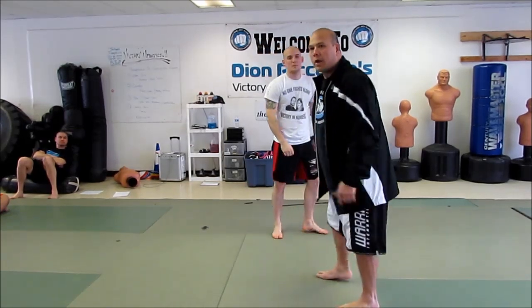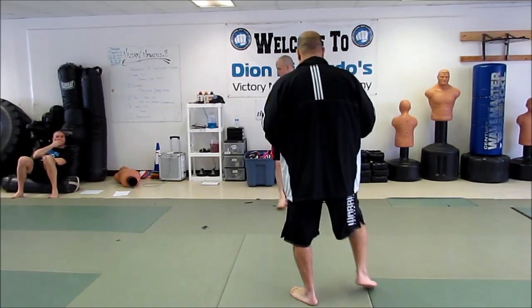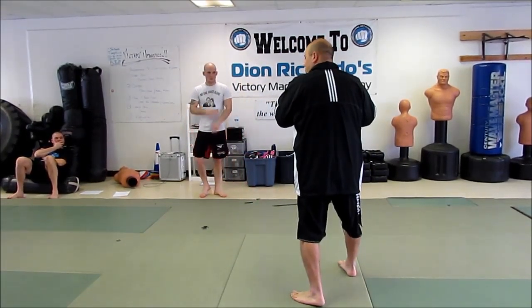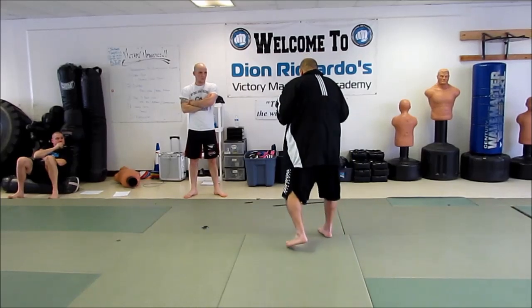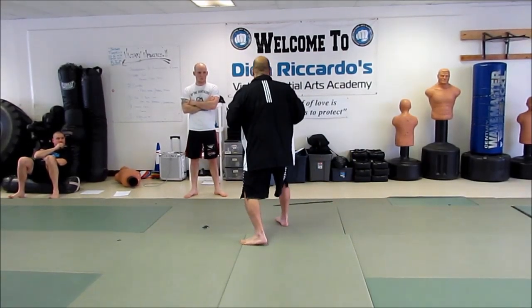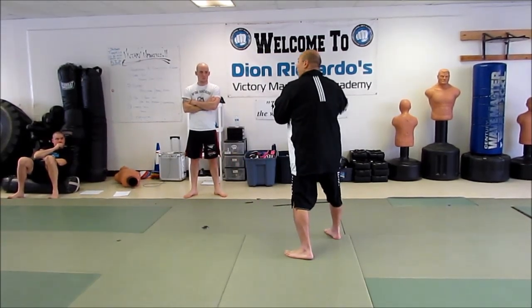Did you guys see that? Okay, stand up. I want you guys to just take a step out and then let it trail and get back to your stance. So let's do it together — ready? We're going to move this way. One, two, three. Good.